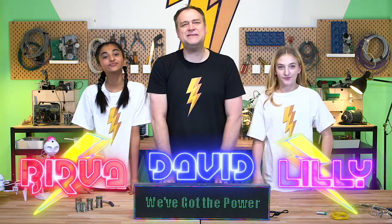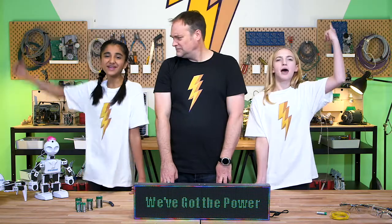Today in the Makerspace, we'll be doing... what? We've got magnets, we've got batteries, we've got copper wire, we've got the power!